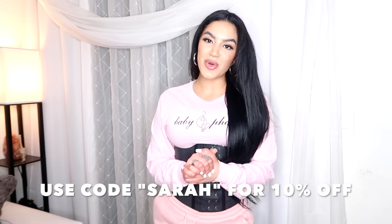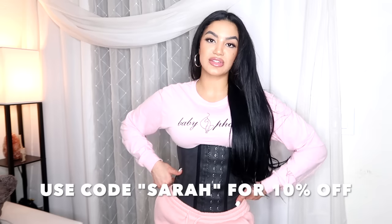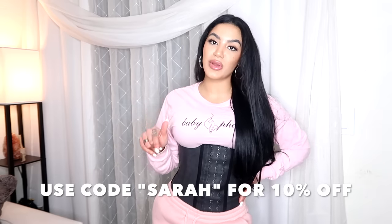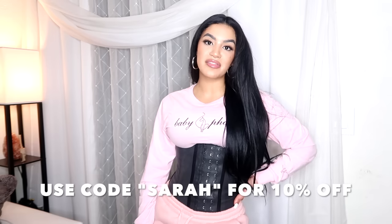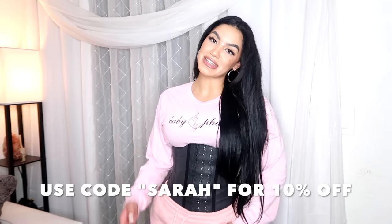I hope you guys enjoyed this video. Make sure you check out the description — every single waist trainer I talked about is going to be listed down below in order, and you guys can use my code for 10% off. Thank you guys for watching. Make sure you like, comment, and subscribe, and I'll see you guys in my next video.